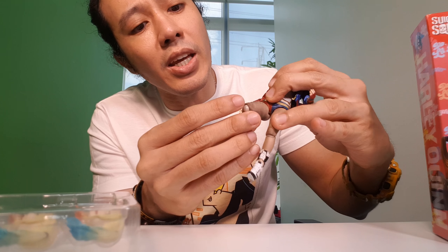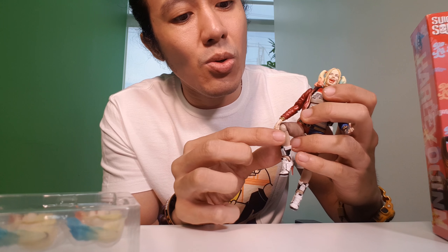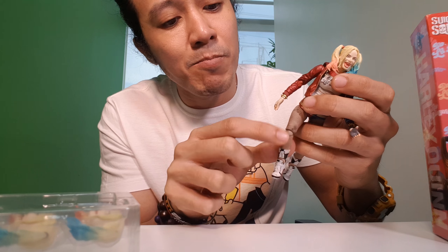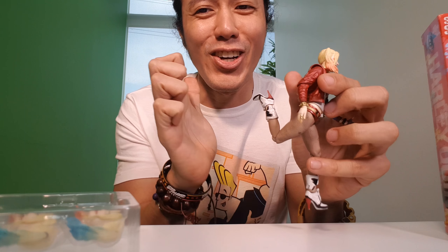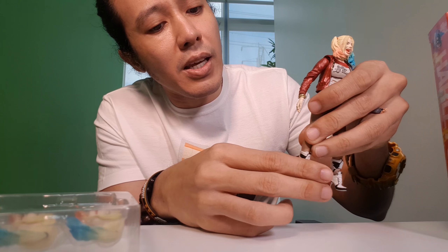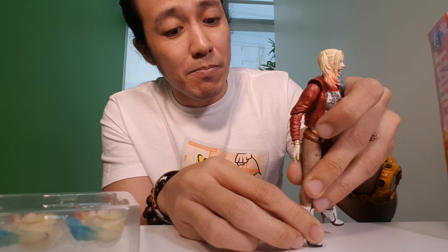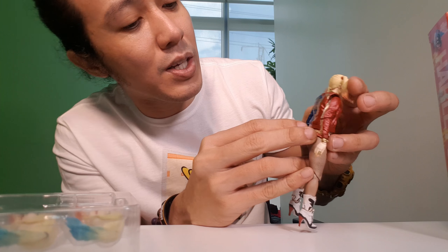For the knee articulation, you can bend the knees, but this part looks a bit off — the color is off. They should have made it a little bit darker so it complements the stockings. For the boots, there's articulation on the ankle part — you can go a little forward and a little back, but not much articulation on the foot. She's wearing stiletto. The back part says 'Property of Joker' — the details are good and you can actually read them up close.